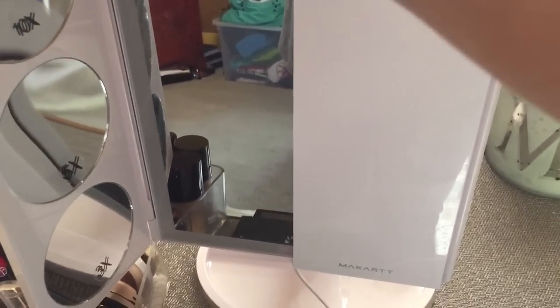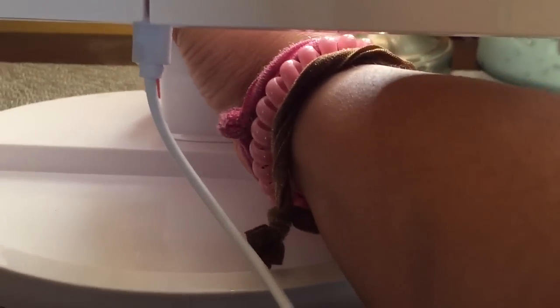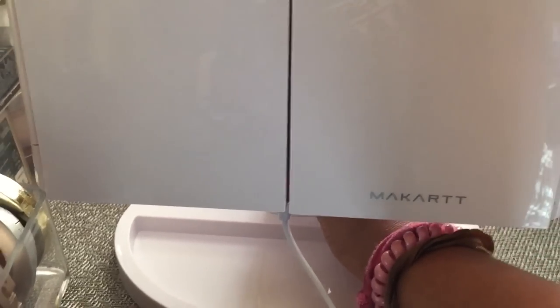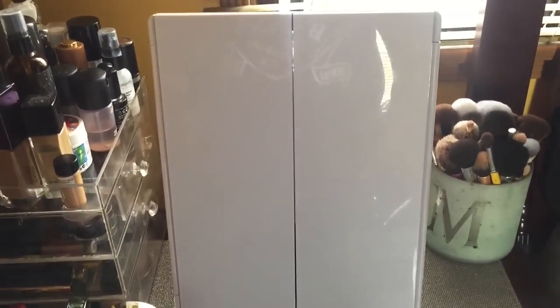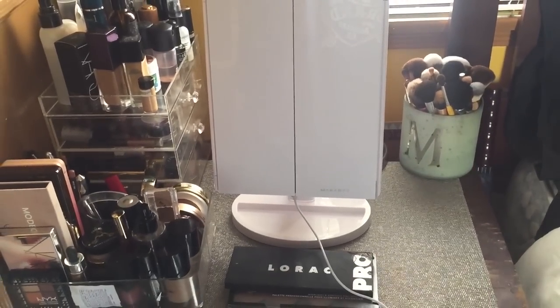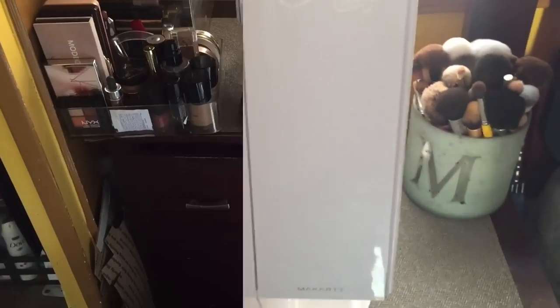I love that this swivels. Under here it detaches — I can actually take this and pull the whole thing out. I could actually travel with it. I know it's huge, but I'd rather have this for my makeup than the horrible lighting in hotels, especially if I'm driving somewhere. So that is the vanity tour, and I wanted to show you guys this awesome mirror.